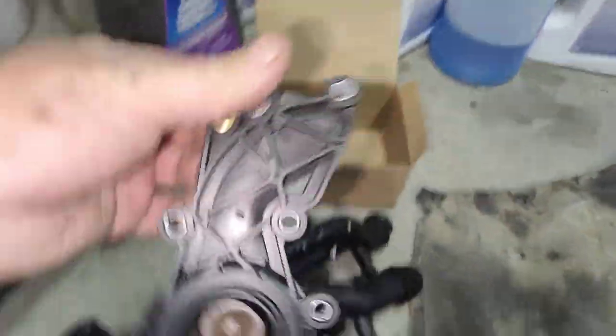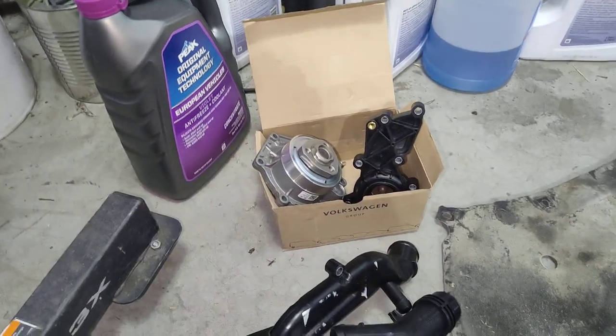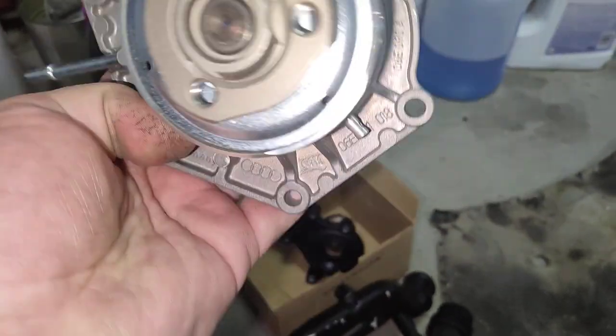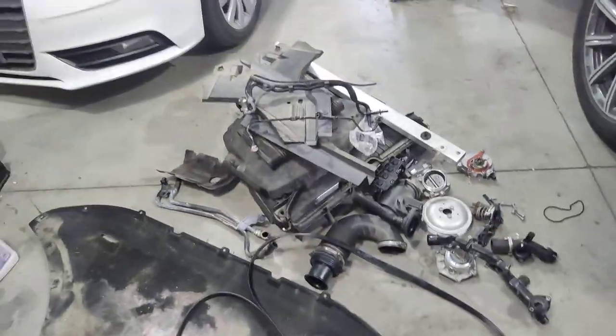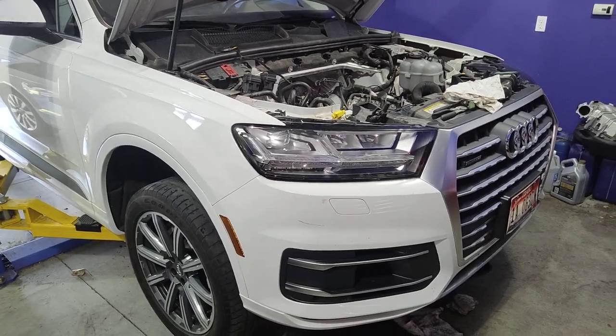Factory thermostat — sadly it's still plastic, so this one lasted 60,000 miles. I don't see how that would last any longer. And then the same thing with the factory water pump. It's laughable, but this is the latest and greatest Q7.